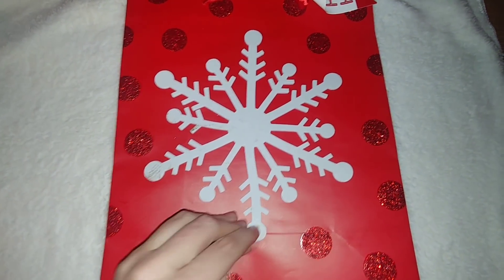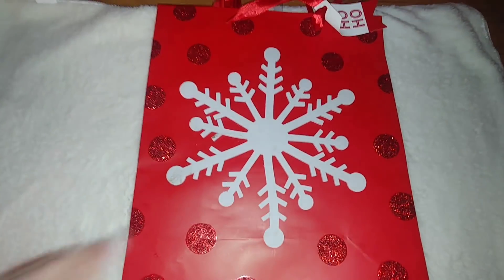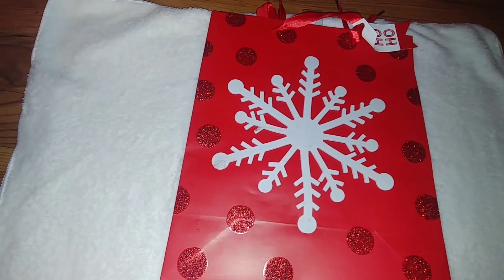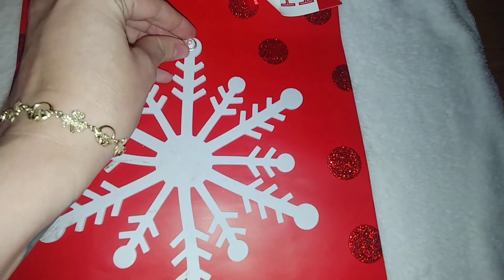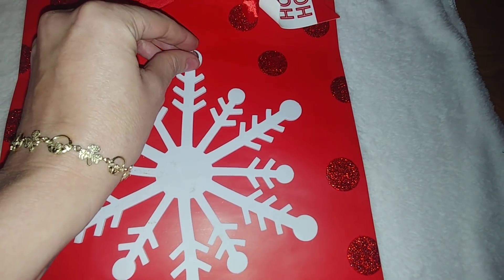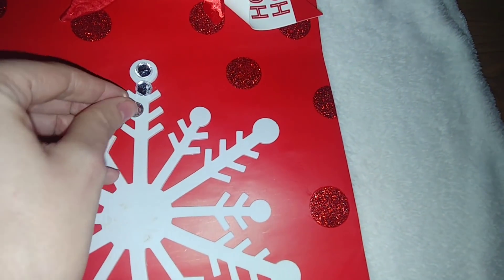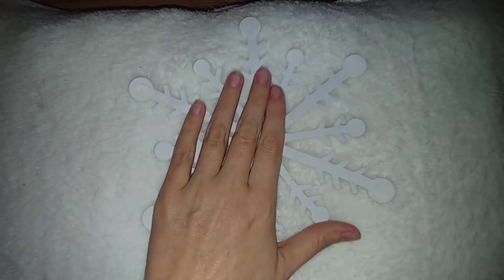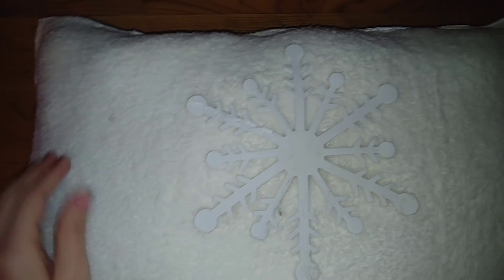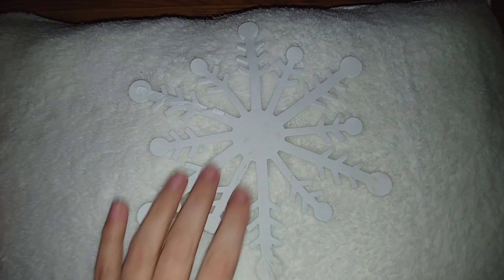I'm going to use this gift bag from Dollar Tree because it has a snowflake on it, and if you mess with it you can actually peel the snowflake off. I'm going to use the snowflake as an outline and go in with some of those gems and rhinestones that I found. I'm going to glue them on top of the snowflake and cover the whole snowflake with rhinestones, then peel it off and put it on the pillow. What I actually did was remove the snowflake first, center it in the middle of the pillow, and then glue it in place before placing the rhinestones on top.